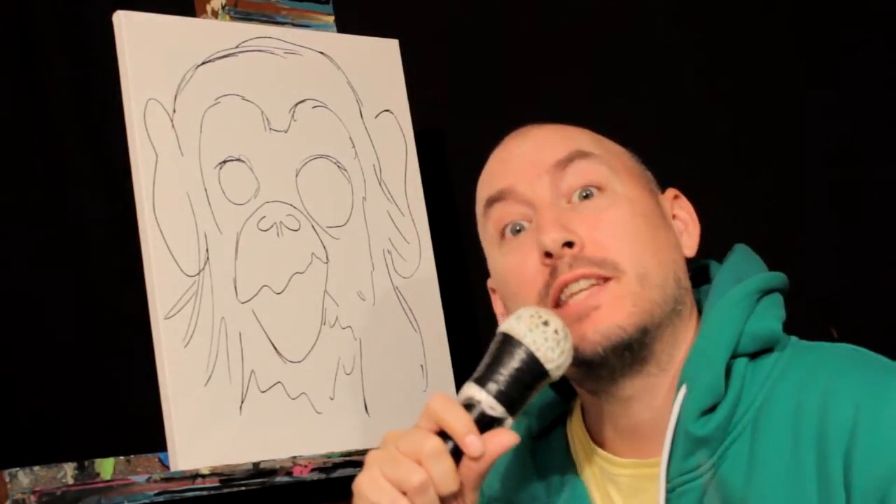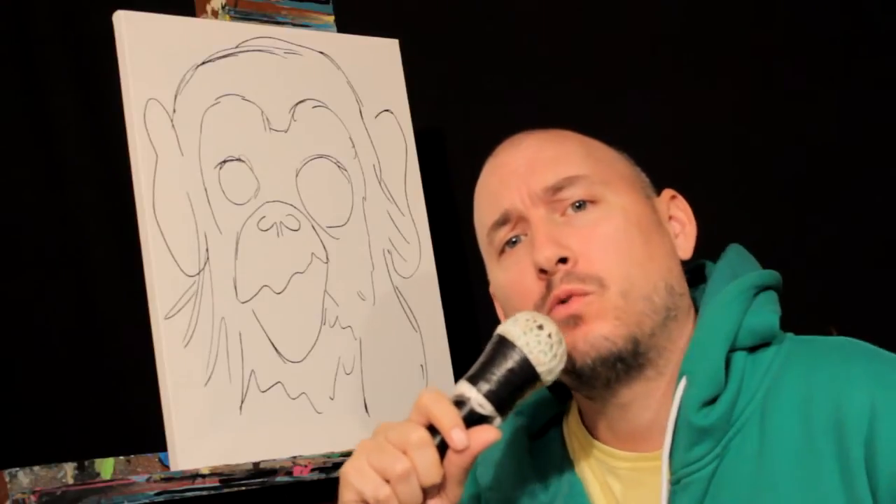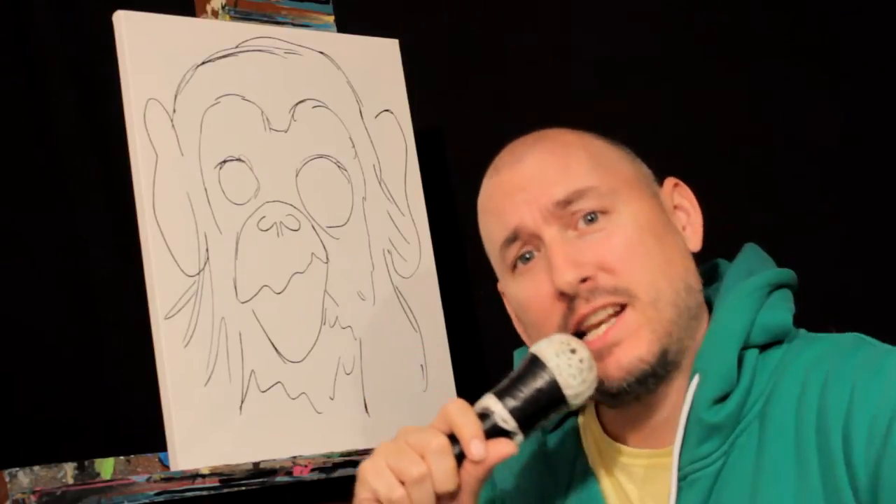Well guys, there's a little sketch I did of the psycho monkey. Now we're going to roll that time lapse and slap it down.